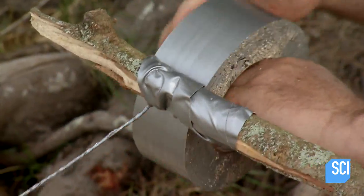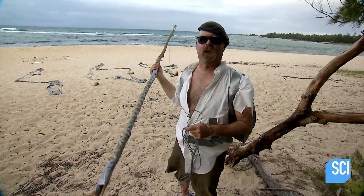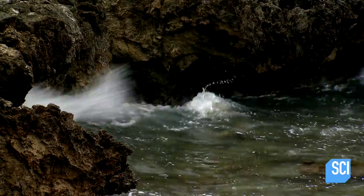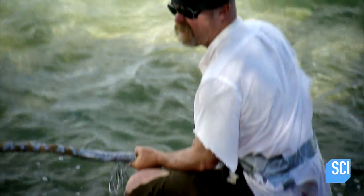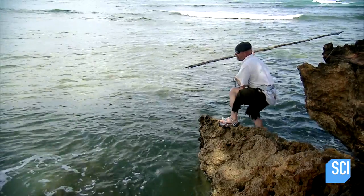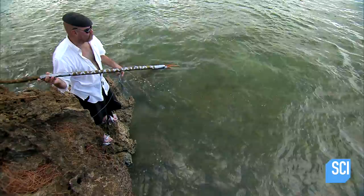Finally, the line on the end will help me retrieve it once I've thrown it. I'm gonna go catch me some fish. What I've got to do is pretty straightforward: spot a fish and spear it. Like snaring a chicken, it sounds easy in theory. Okay fish - oh, but in practice, yeah. It's a beach. I'm not leaving here without dinner.